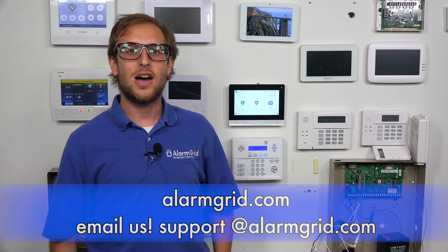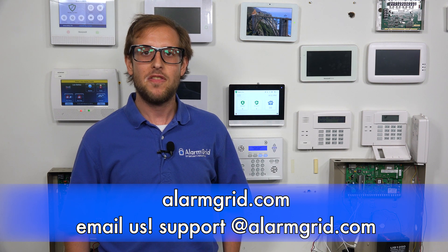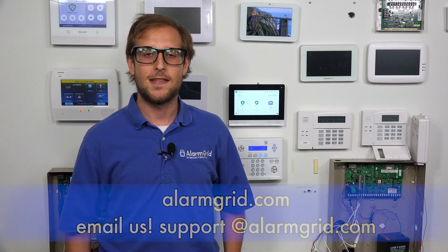If you have any questions about the 2GIG Edge, Z-Wave home automation, or alarm monitoring services, send an email to support@alarmgrid.com. If you found this video helpful, make sure to give it a thumbs up below, and remember to subscribe to our channel for updates on future videos. We hope you enjoyed the video — thank you.